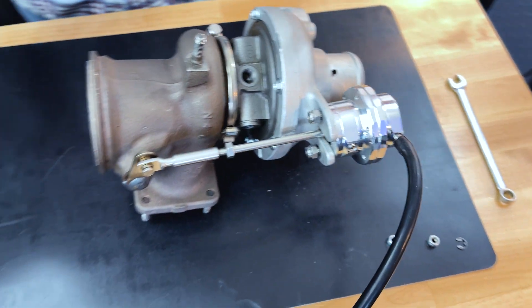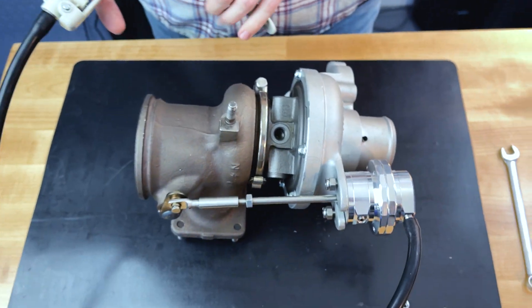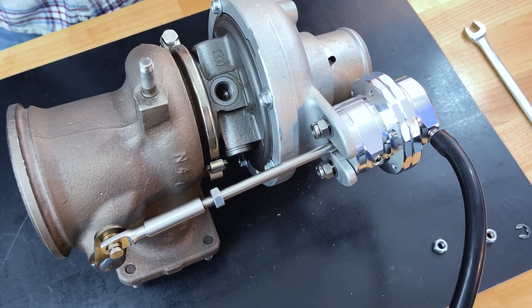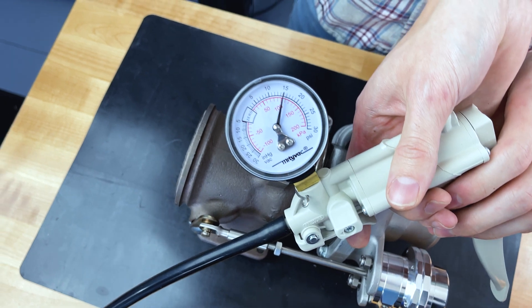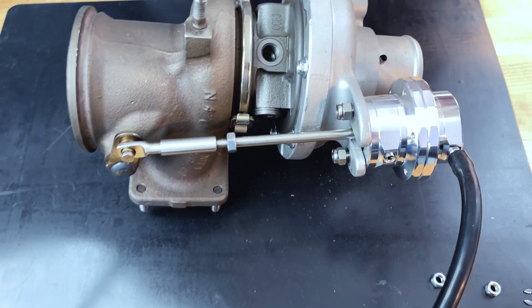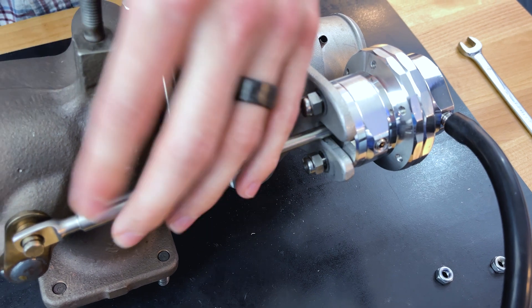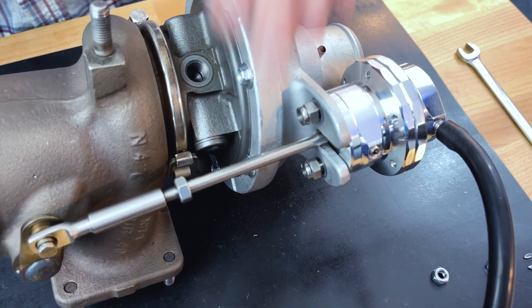We haven't adjusted this or anything, but we're going to see where it is as far as crack pressure. We got some movement — that's actually perfect. Straight out of the box: 15 PSI crack pressure. That is exactly what you want. It's at 15 PSI — release the pressure. Boom, you even heard it. It's seated beautifully. The preload is a lot more there too, because on the stock one it kind of was flapping a little bit, but this is a lot better.